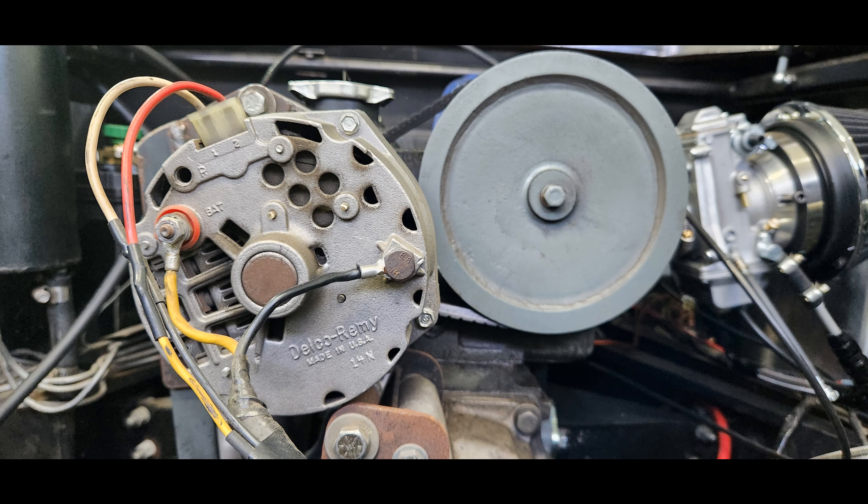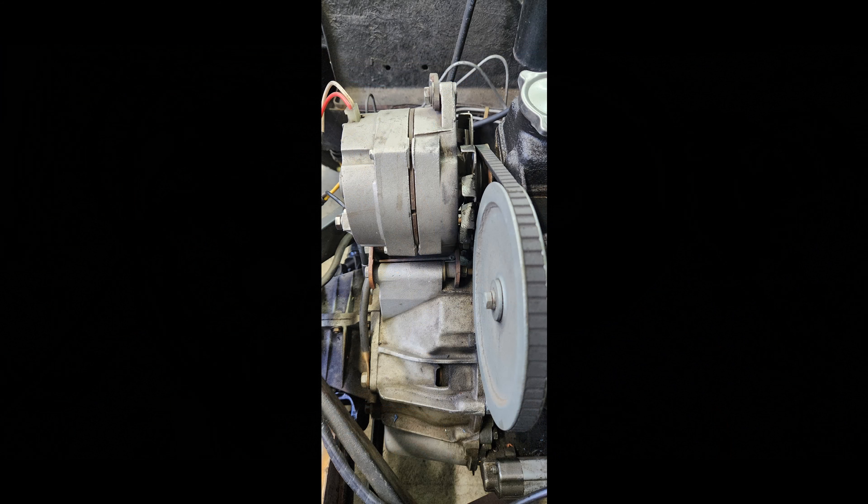After putting it in, the thing worked just fine. If you look carefully at the attachment to the transmission housing, the original alternator's ears were exactly the width of the boss on the transmission. But the new alternator was a little bit different, so I had to put spacers in so that I could get the pulleys to line up.